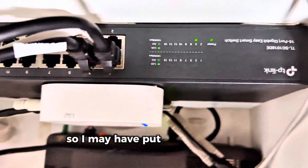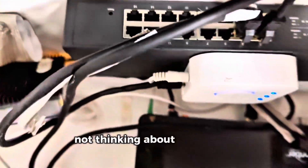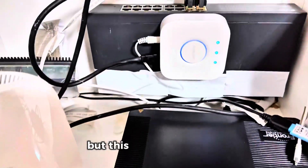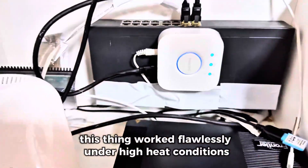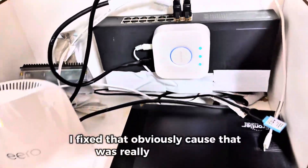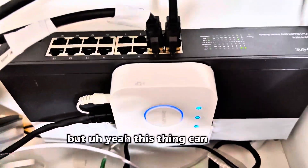That one incredible thing about it: I may have put all my stuff in a box without thinking about heat, and it got super hot — but this thing never failed. It worked flawlessly under high heat conditions. I fixed that obviously, because that was really dumb of me, but this thing can take a lot of heat. Check this out right here — it's a quick little video, I promise you will not be disappointed.